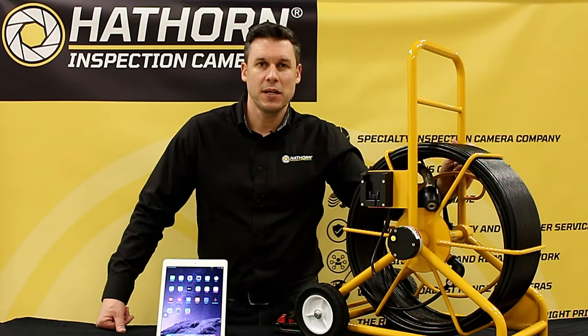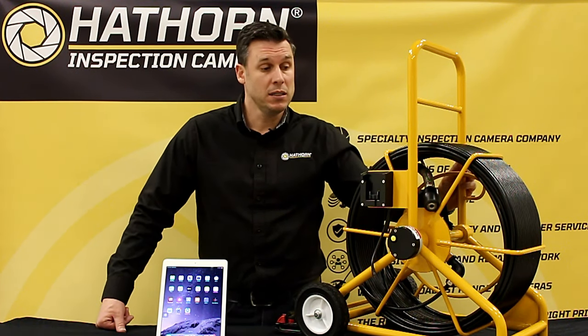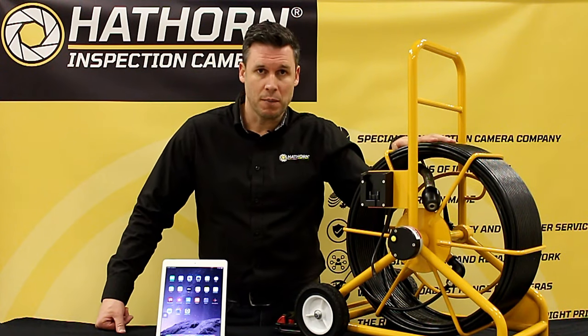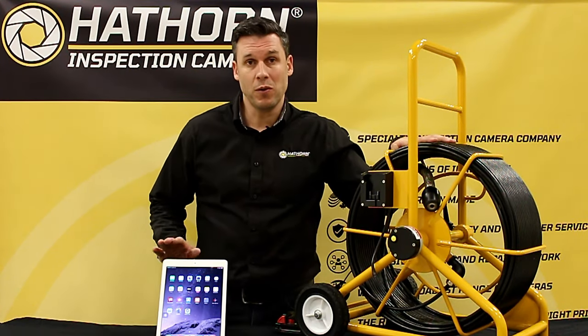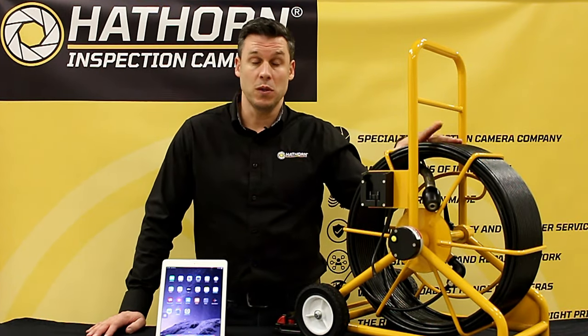Hi, this is Rob from Hawthorne Inspection Cameras. Today we're going to be teaching about our Wi-Fi series. These cameras don't require a controller for operation. You simply need your mobile phone or tablet, Apple or Android, and you can stream video and record video directly to your phone.